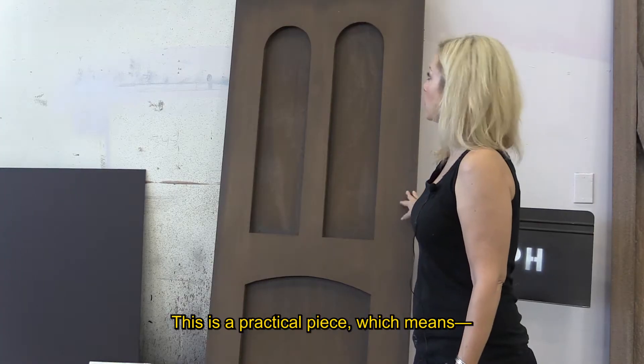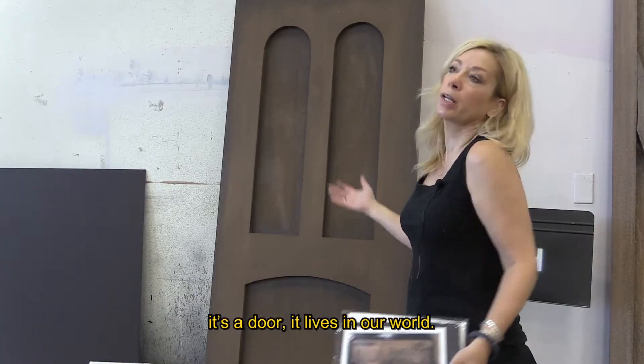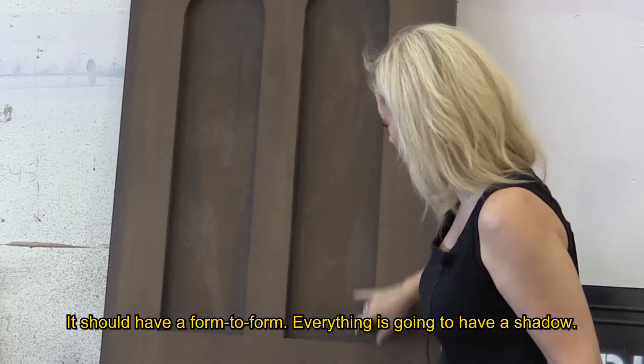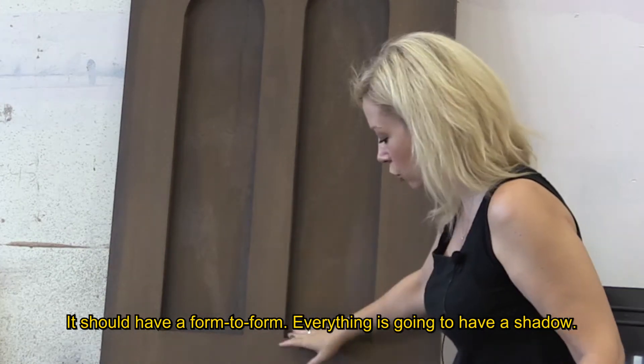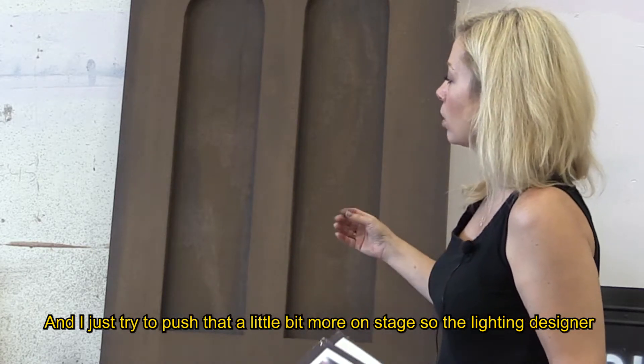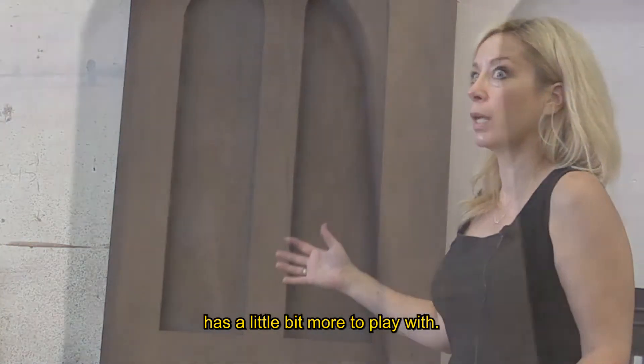This is a practical piece, which means it's a door — it lives in our world. It should have form to form; like everything is going to have a shadow, and I just try to push that a little bit more on stage, so the lighting designer has a little bit more to play with.